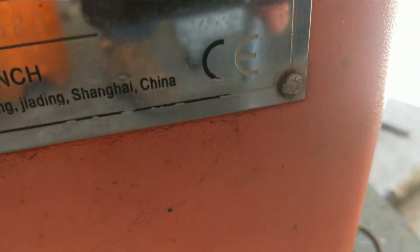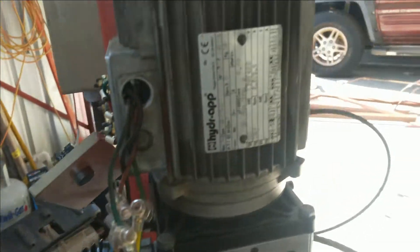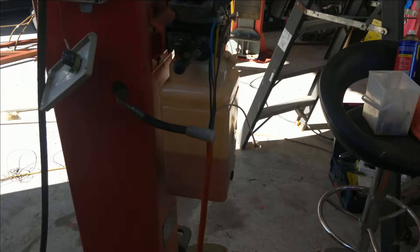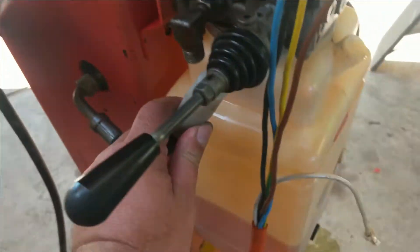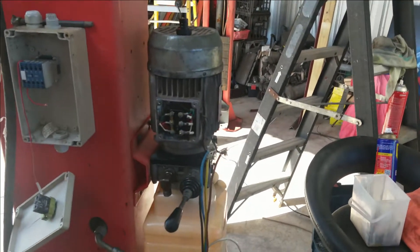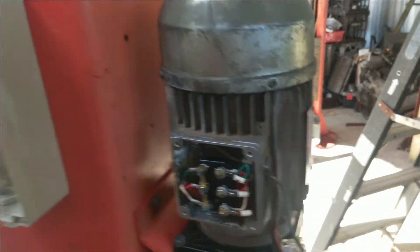The hoist is made in Shanghai, China. I doubt China would have brought the pump over, so I'd say the pump is probably a replacement part, but everything seems to match pretty well.